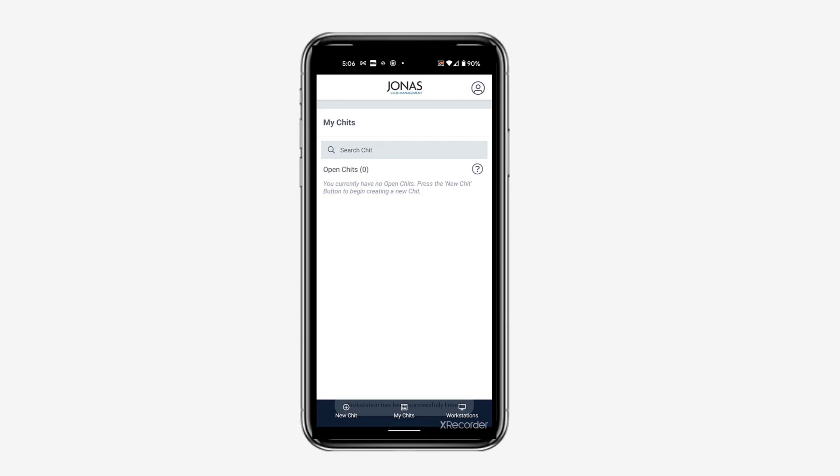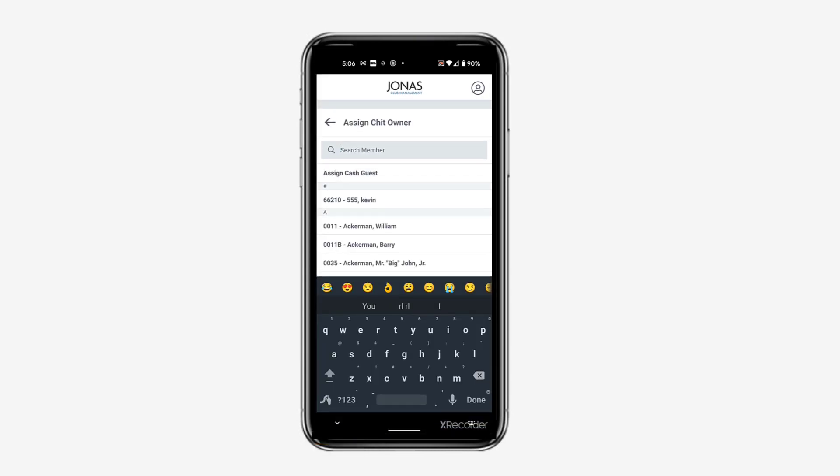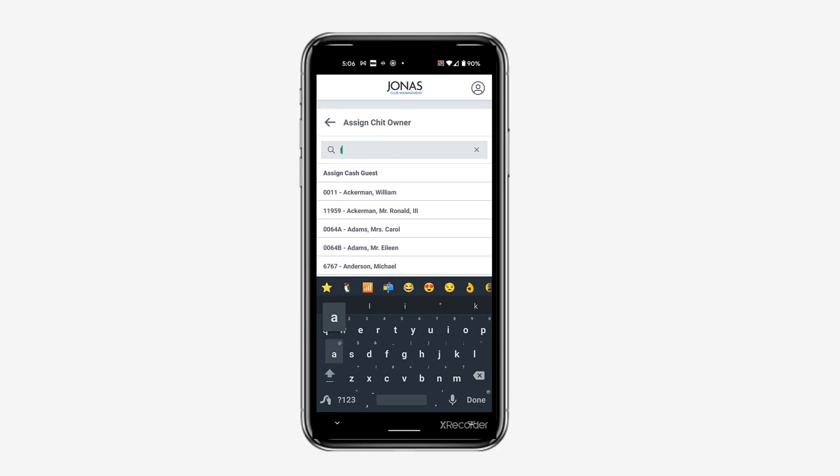Now you can create a new order by tapping New Chit, even if you are offline and in remote locations of the course or club with your snack or beverage cart. In order to create a Chit, you must assign a member or guest as the Chit owner. Member Charge is the only settlement option while offline, so you will want to assign a member.